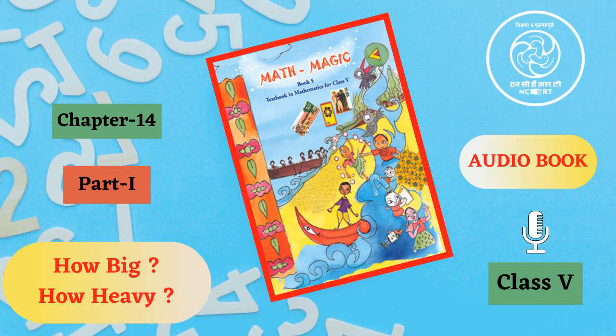Chapter 14, How big? How heavy? Part 1 ends here. Sound recordists: Batilang Lingdo and Mayank Kumar. Assistance in production by Jagbandhu Jana. Producer: Vimlesh Chaudhary. This book was presented to you by C.I.E.T. N.C.E.R.T., New Delhi, India.